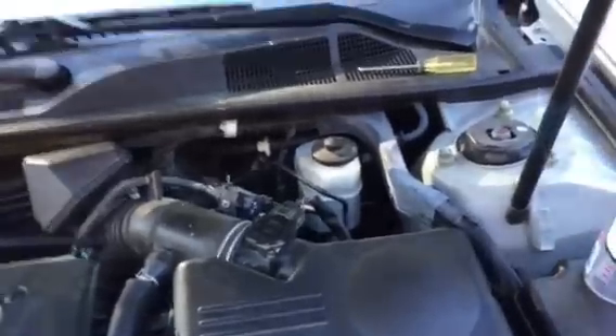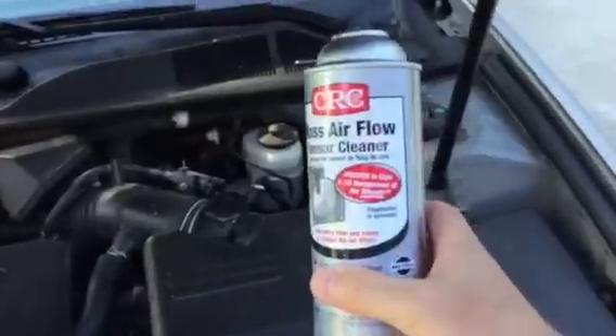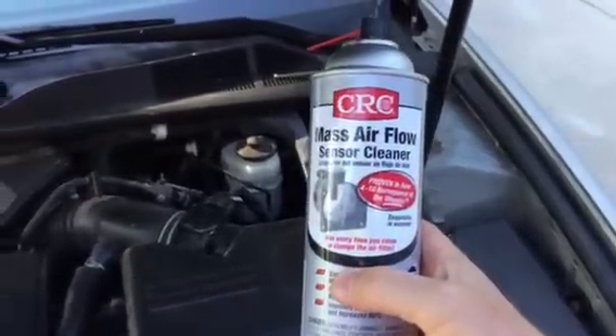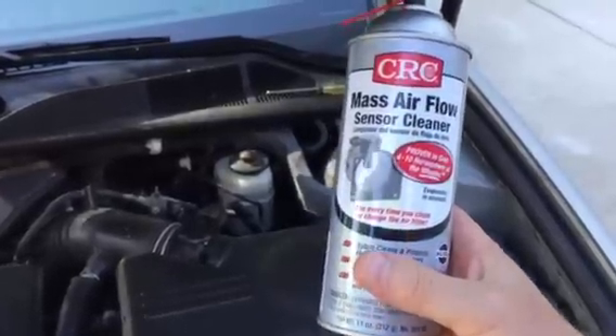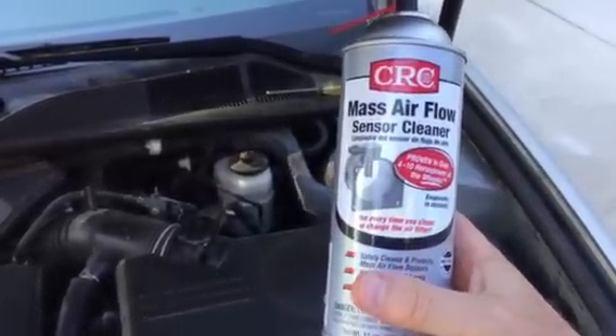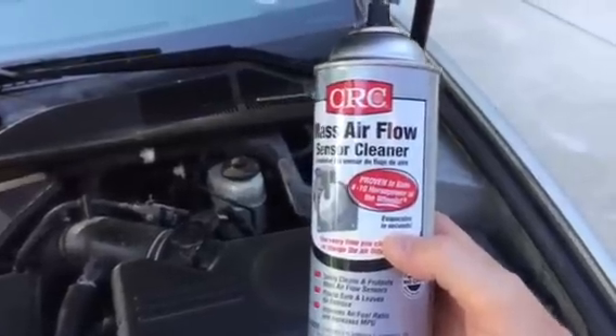It's real quick and easy. What you're going to want to use to clean your mass air flow sensor is this mass air flow sensor cleaner. Do not use anything else other than this. It's really easy to apply and, like it says on the can, it evaporates in seconds.